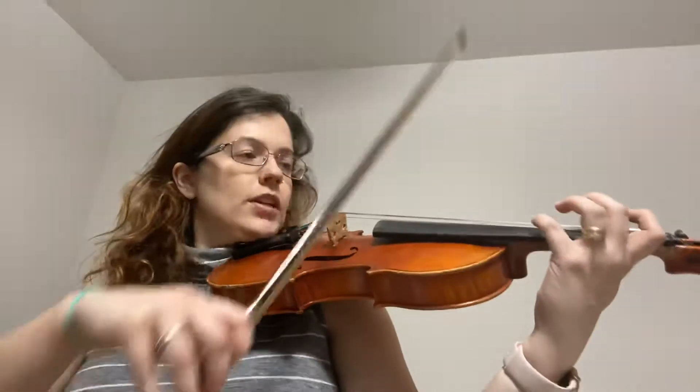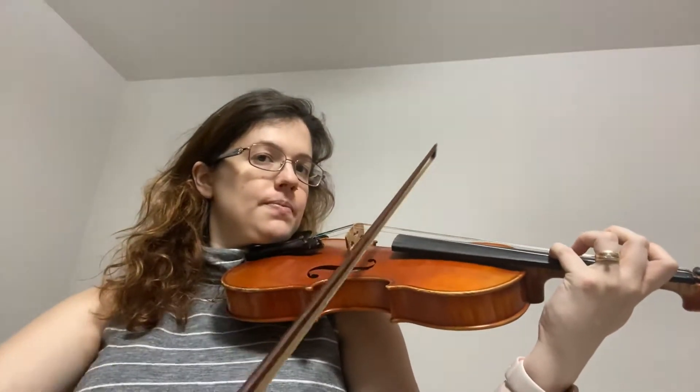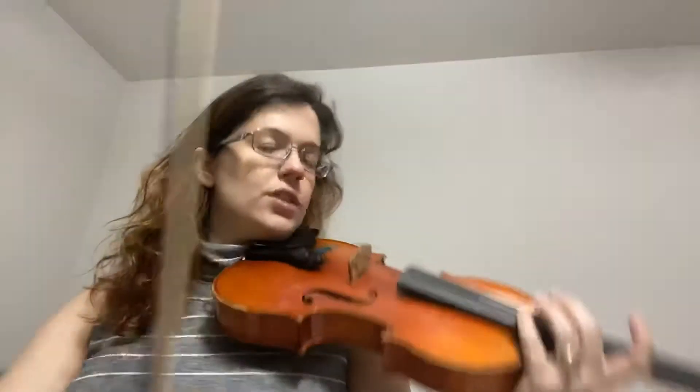So easy now. Recognize patterns here, guys. Recognize patterns. In the next one, we're going to do two measures of just E's — fourth finger E to first finger E. Let's do it together. One, two, ready, go.